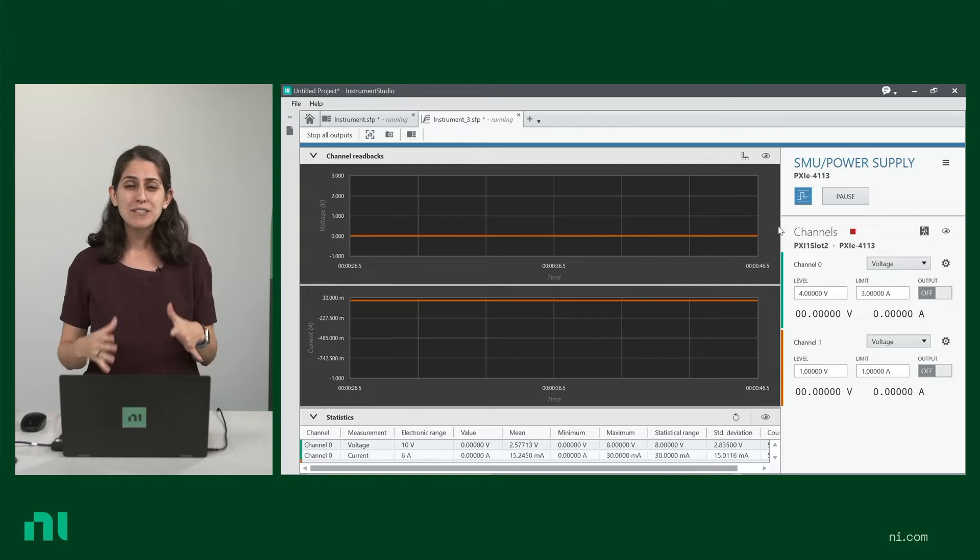Let's take a quick look at how you can interactively generate power from your programmable power supply with NI's free software, Instruments Studio. Instruments Studio is a free software that helps you interact and control your different instruments. It makes it easy for you to generate that first power signal within seconds. Right here on my screen, I'm simulating a programmable power supply with two channels.